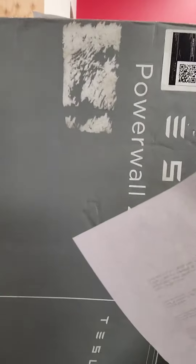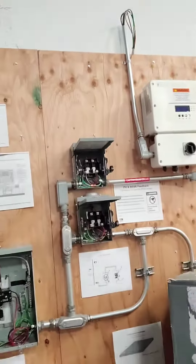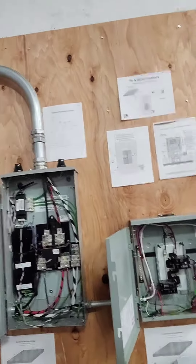What's up everybody! Back at it again doing that Tesla training. We got the Power Wall right here.